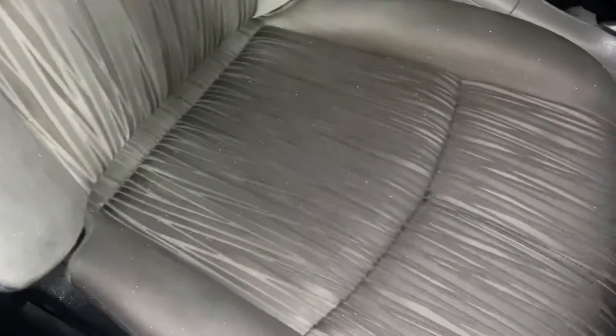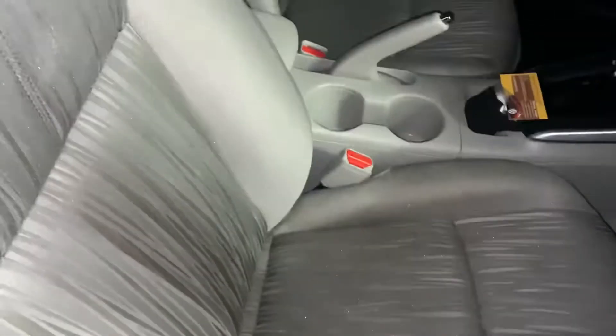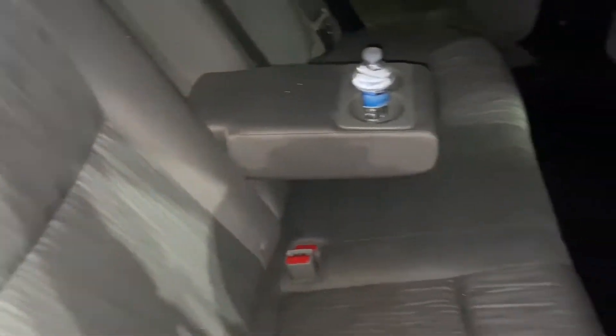This is the final video. Seats are finished — I sprayed some carpet refresh to hit the carpet, just gotta wipe off a little dampness. This is the seat afterwards; you can see there's a little residual border but there is no stain.